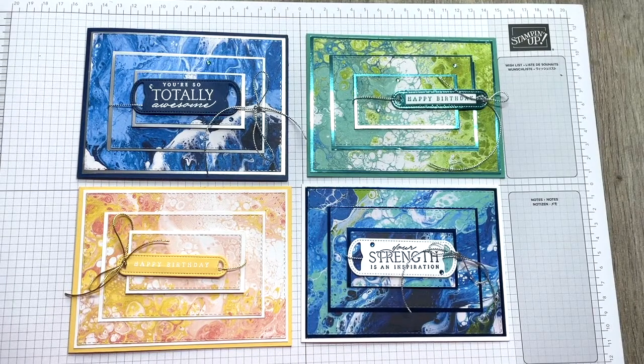Hello and welcome to Danny Design Studio. I'm Danny and this is the March class in a box.